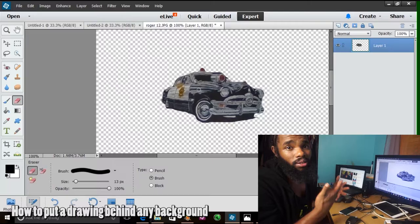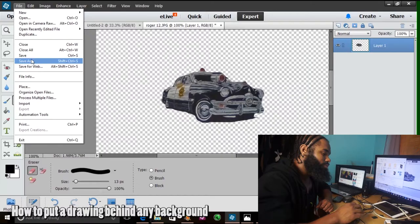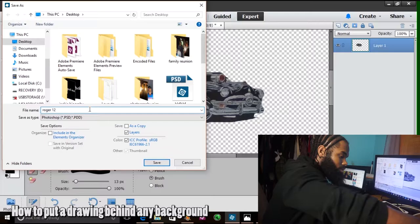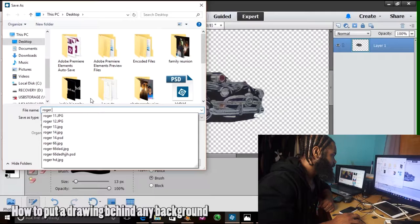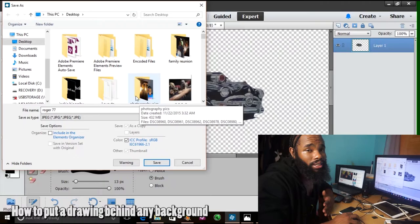It looks really good. I like the way it turned out. I'm gonna save it — you always want to save your work in Photoshop because you never know what can happen. Your computer can crash and lose valuable information, so you want to be able to save it. I'll save it under 77. Always save it as a JPEG so the computer will know what it is. Even though the background is fully transparent, you want to save it as JPEG so you can be able to stick the background in there.